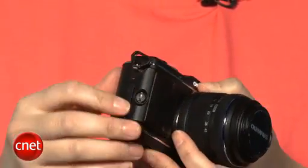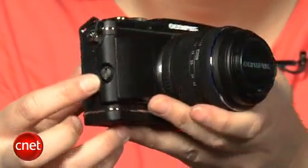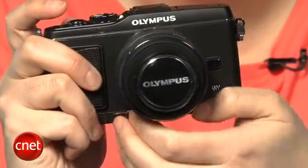And than the other colors. In the box, Olympus includes an optional shallow grip that screws in if you don't like the feel of the flat front, and you'll be able to buy a deeper grip as well. That should make it easier to shoot with longer or original Four Thirds lenses.